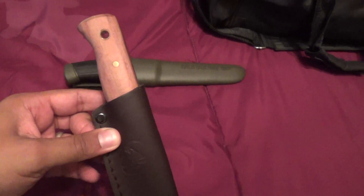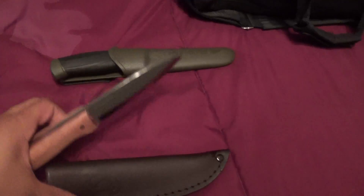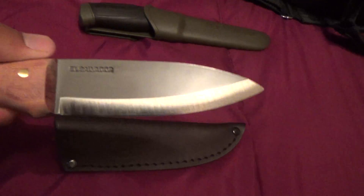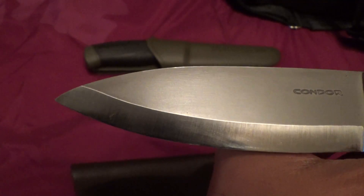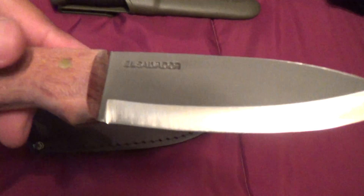Now for the Condor Bush Lore — let me see if I can get this thing out. It's pretty tight, it's gonna take some work to get the sheath broken in. There it is — El Salvador. Freaking Condor, here's the Bush Lore.